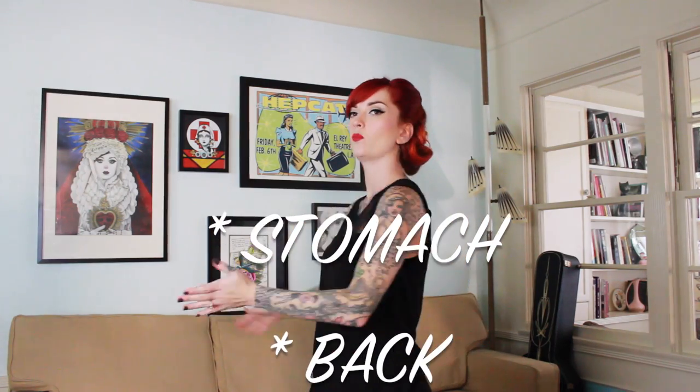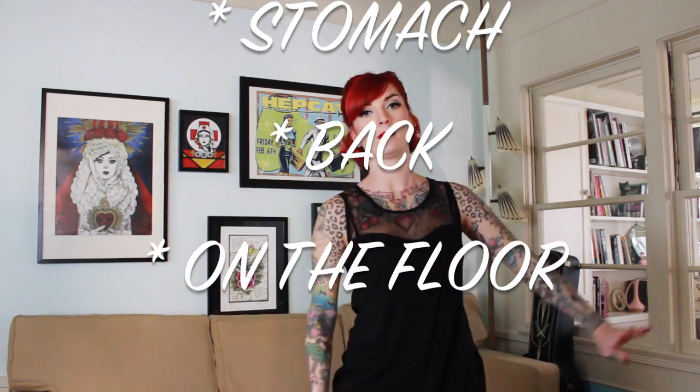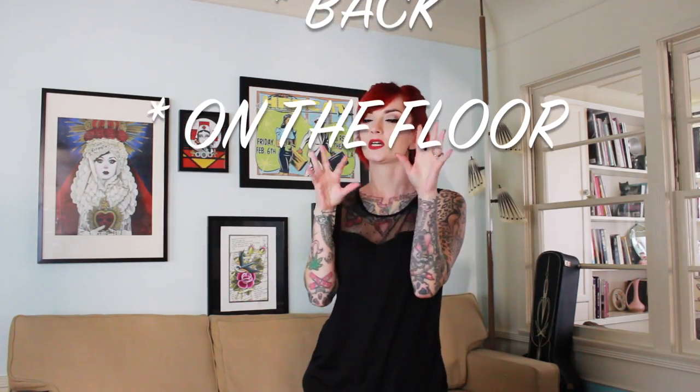Hello everybody, today I'm doing a new installment in my 'How to Be a Pin-Up Model' series. This is the second installment of my posing video. I got a lot of you guys asking specifically how to pose on your stomach, with your back turned to the camera, and on the floor. So I'm adding those three areas of posing to show you some tips and tricks. My first video covers a lot of the basics with hands and feet, so definitely watch that first, but this is going to be more specific with these poses. Let's get started.